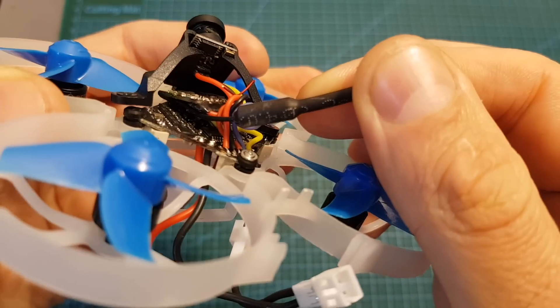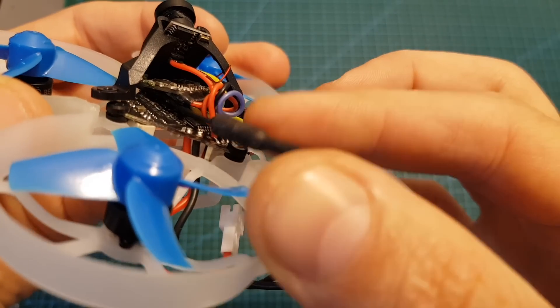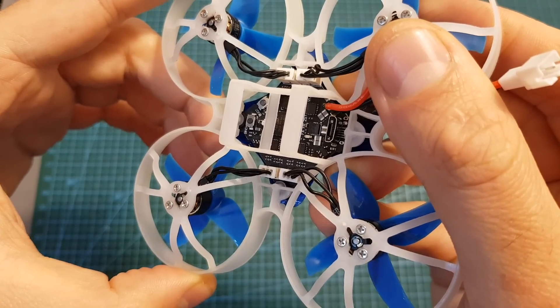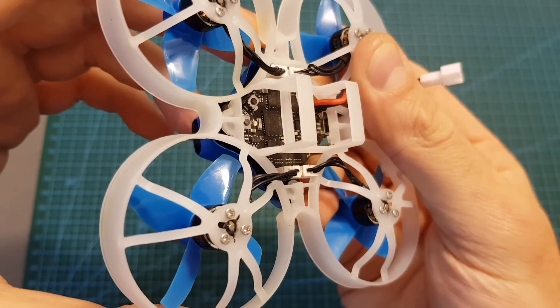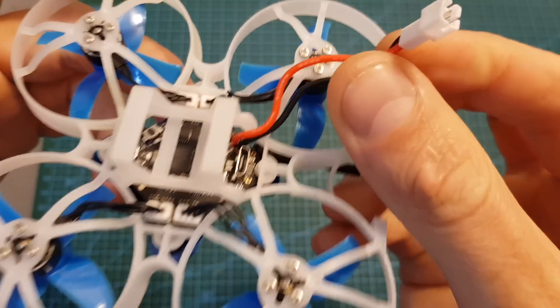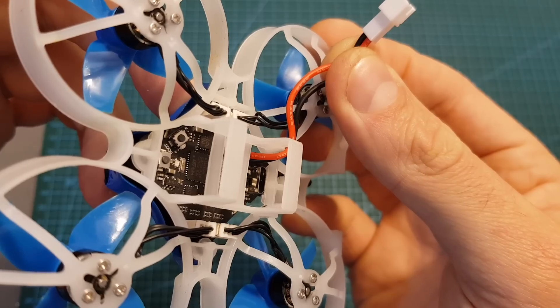The linear antenna is soldered to the VTX, so if you'd like to upgrade it you will need to desolder it and then solder a new antenna. On the bottom of the quadcopter you can find an F4 flight controller with an integrated 5A BLHeli 4-in-1 ESC. It comes pre-flashed with Betaflight 4 and uses two PH2 connectors for connecting two 1S LiPo batteries in series.